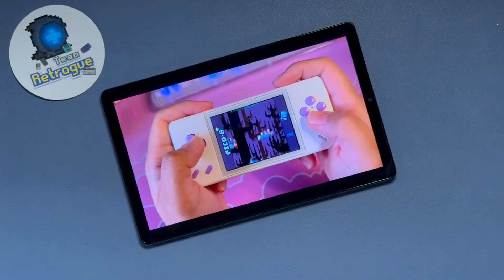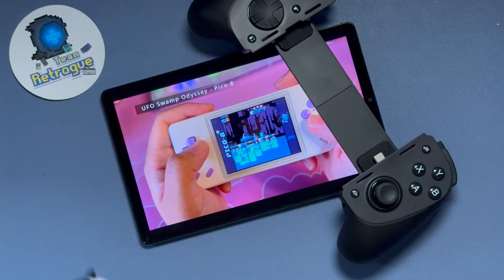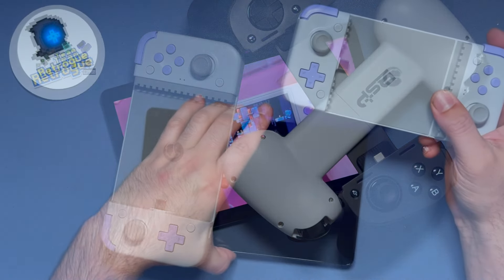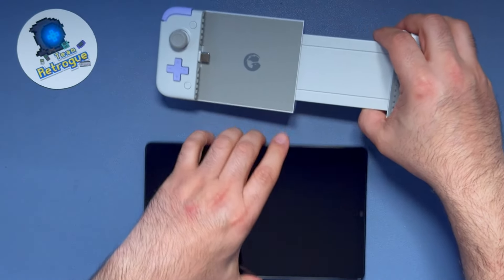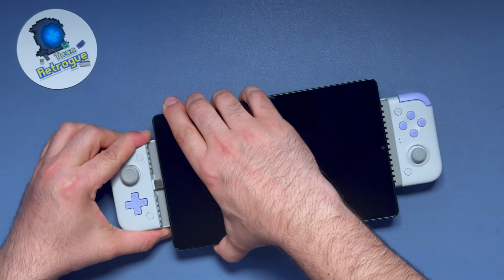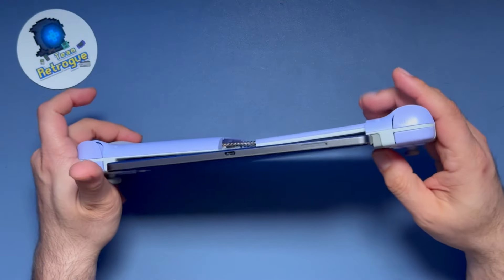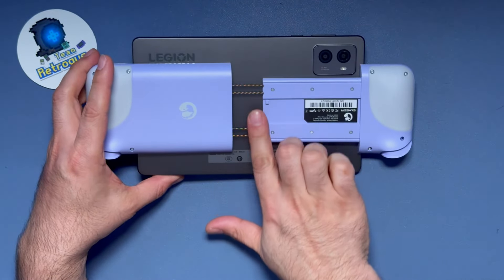This tablet works best when paired with a telescopic controller, and some are better than others — most do not connect to tablets of this size. Starting with the GameSir X2S: this controller can snap open and extend to fit tablets and is a very solid controller, except for the springs, which are rather fragile. I recently broke it from extending too much, and it doesn't fit properly unless you print a 3D bracket. It's an option if you need USB-C and don't want to spend more than $50.